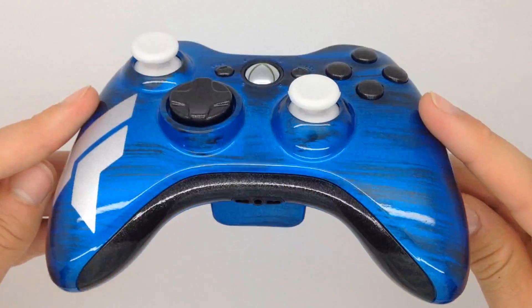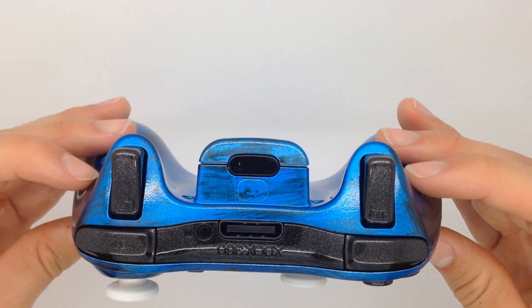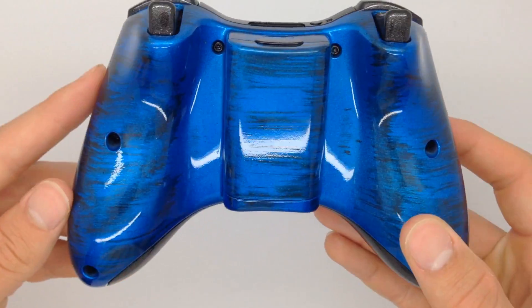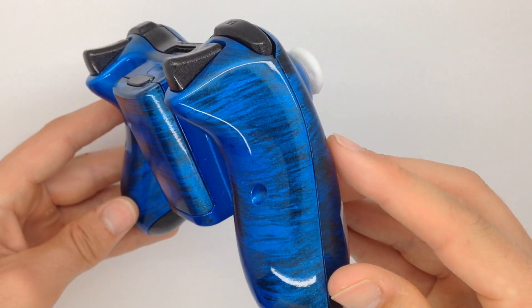On the left side we have his logo in silver, and it's just crazy how much it pops out with the rest of the design. All the paint is completely pearlized, so that also gives it more of a sense of depth. As we go to the back of the controller, we have the brushstrokes flowing once again horizontally.